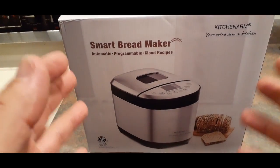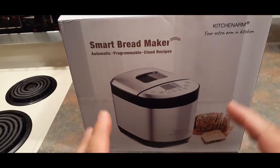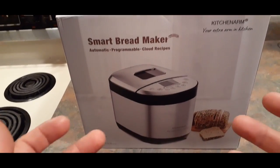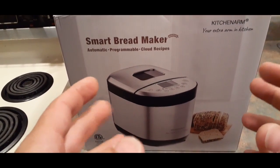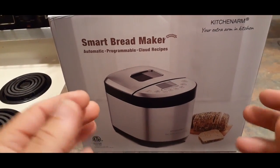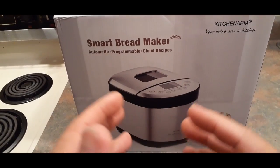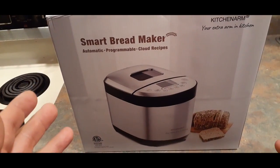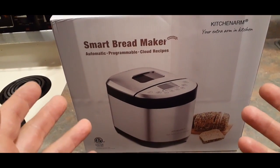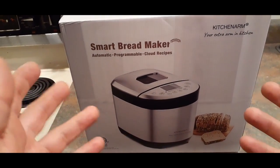I picked this one specifically — not the highest rated, but I picked it because it had what I felt was the most versatility. It can do smaller to larger loaves, and the range of things it can do seemed much bigger — around 27 different things it's capable of.